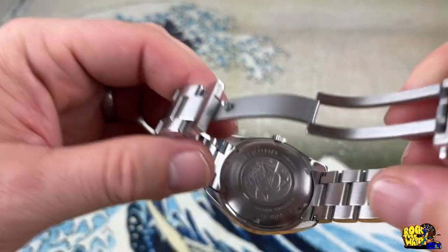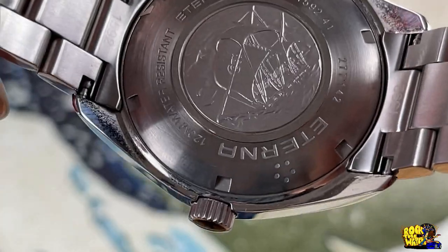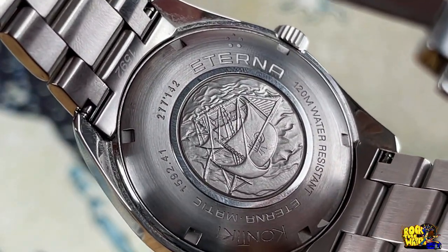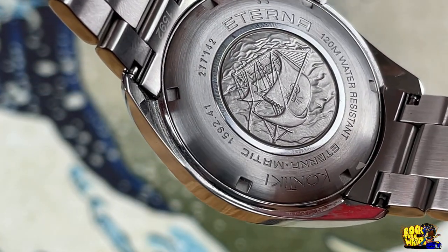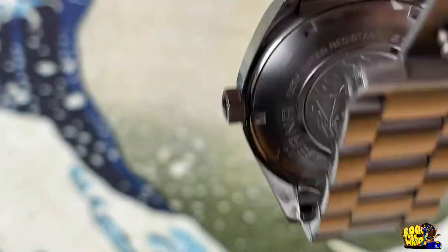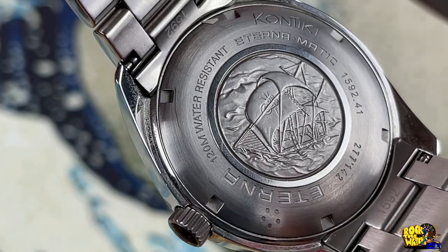Everything is milled, fold-over, all solid stainless steel — no corners cut on this bad boy. Let's zoom in and get a look at the case back. It says Eterna, it has a picture of the ship, states 120 meters water resistant, Eternamatic Contiki, with some more numbers. There's a little ship on the back which has a story behind it — we'll talk about that after.